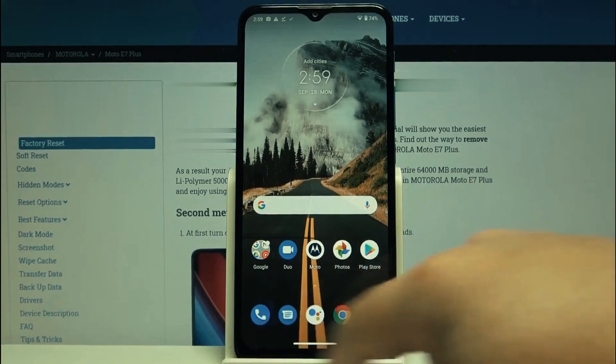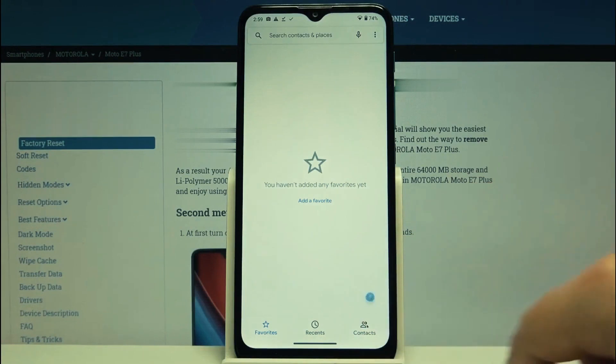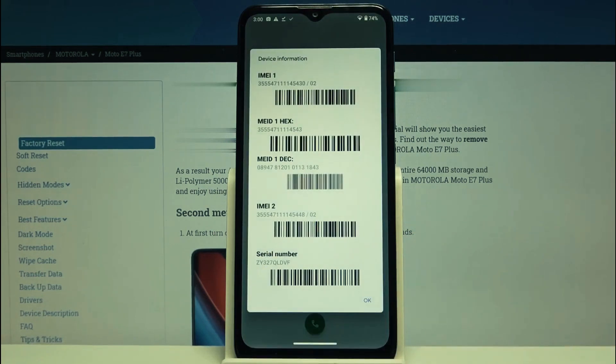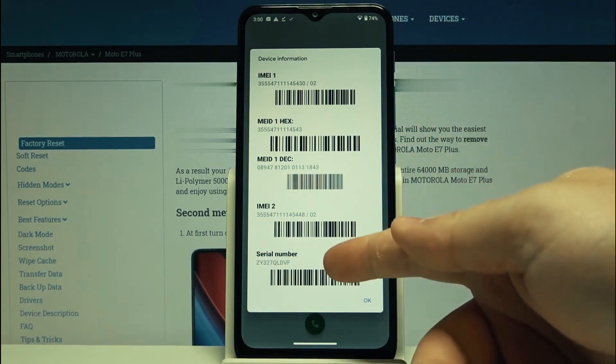The first thing you have to do is get your phone's IMEI number — that's like the serial number of your cell phone. Open the dial pad and dial star hash zero six hash. As you will see, your IMEI number will appear on the screen. We're going to use only the first 15 digits, so keep that number somewhere close.